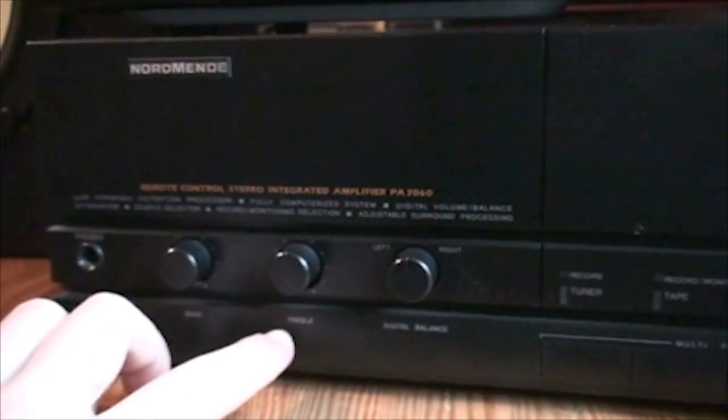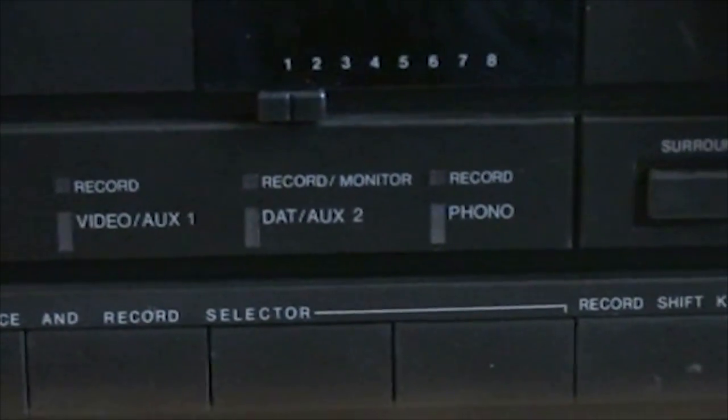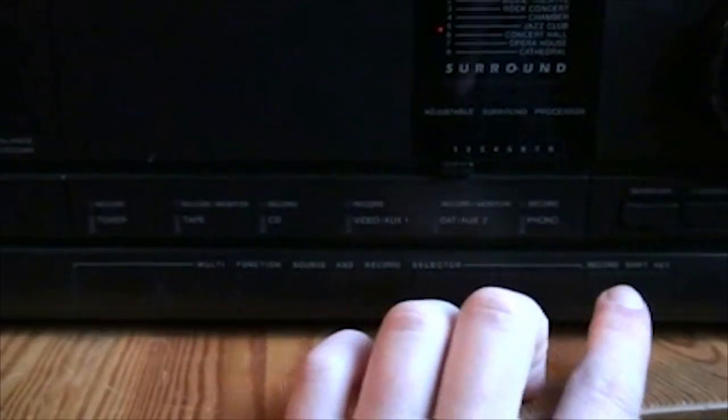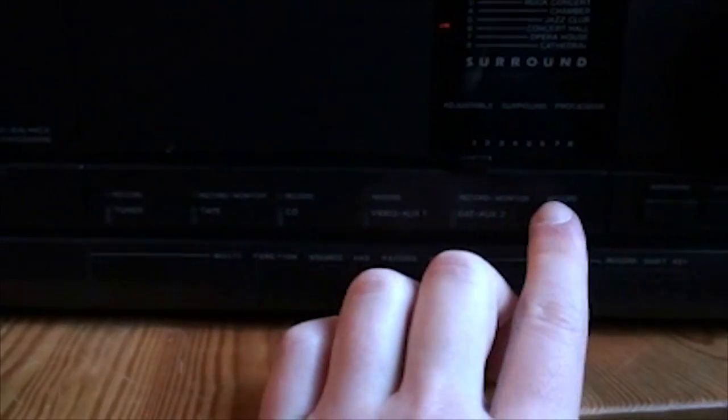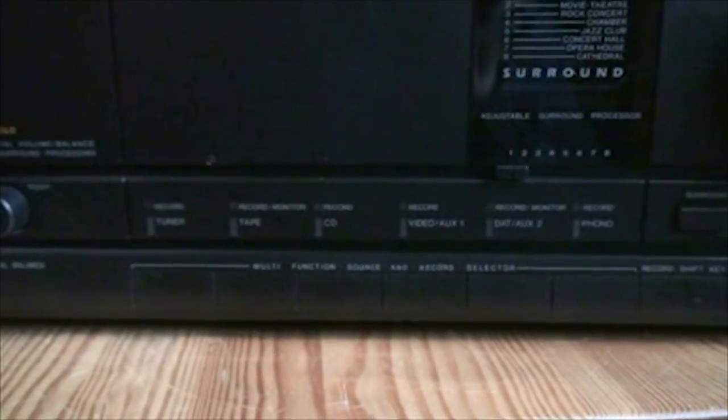We have a bass and treble control, digital balance — which I'll explain in a minute. Here we have the input selector; it's all pretty much self-explaining, you get a bunch of inputs. You also get a record shift key, and that selects your record output. So if you want to record the record player, you press this and then select the record light above the phono light. This also somehow turns on the tape monitors, and this amplifier has two of those.